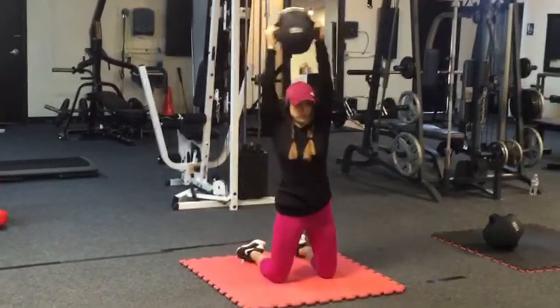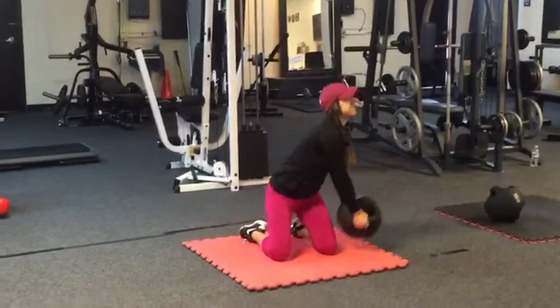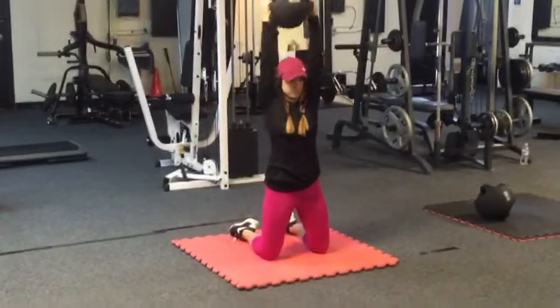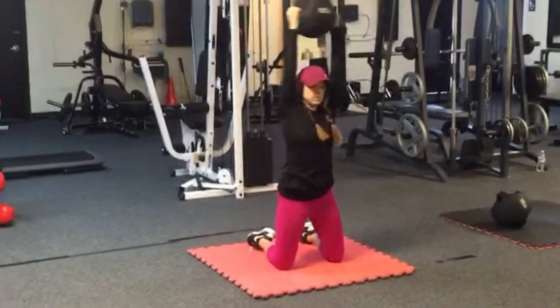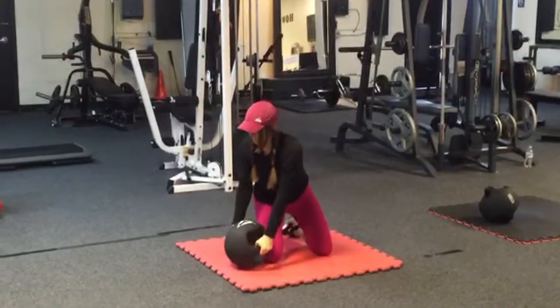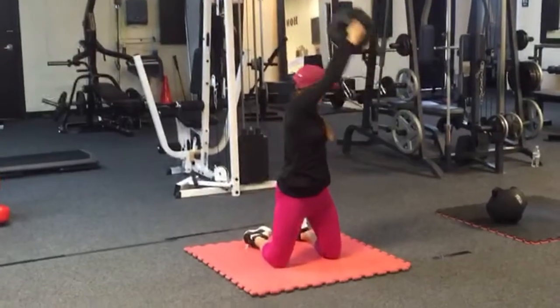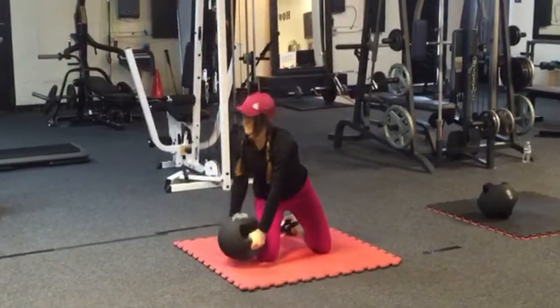Alright, we're going to get some good core work in on your knees. You grab the medicine ball, you're going to pull it straight above your head as you rotate to the other side. Set it down right by your knee, to the outside of your knee, and just keep doing that. Looks simple, but does it hurt, Holly?